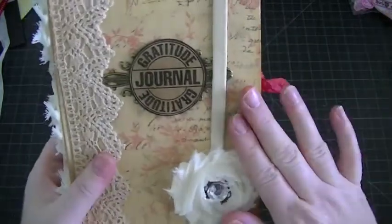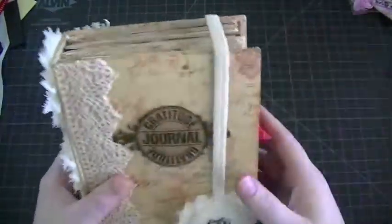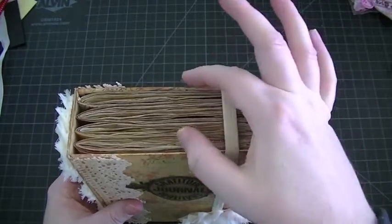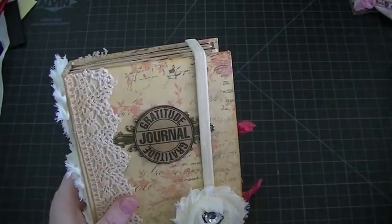Let me tell you about the front first. I just covered it with the paper, and I actually made this — it was my first time. This is all chipboard, so I cut the chipboard, covered it, then I made the two-inch spine, and then to attach it to the boards I used the Claudine Helmuth sticky back canvas.